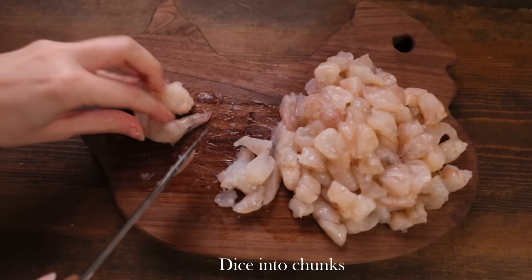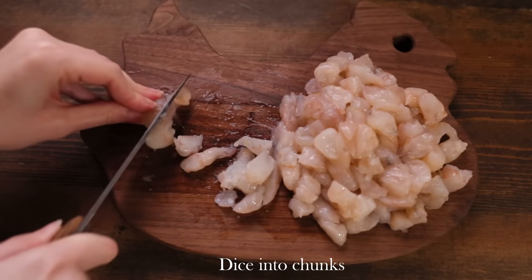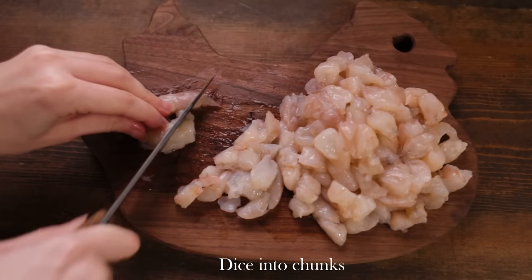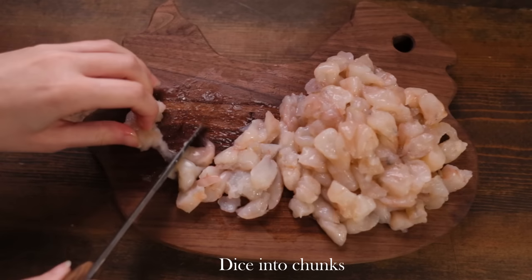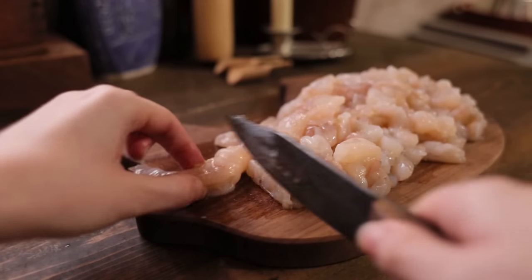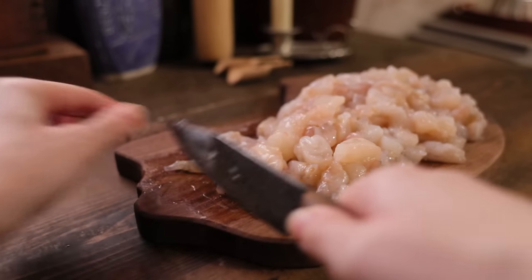I've got a little bit of salt. I'm going to try it out. I've got a little bit of salt. You can see it's a bit too much. I think it's nice to have lots of salt. I'm going to mix it well and try it out.